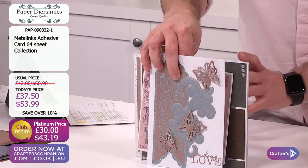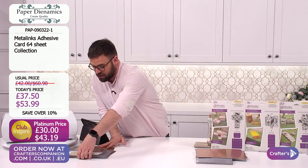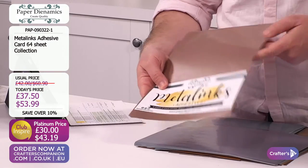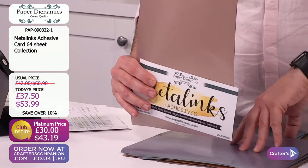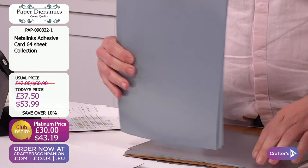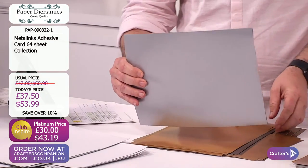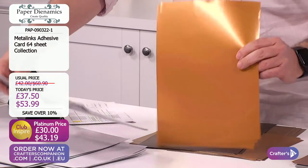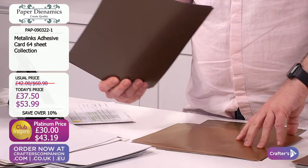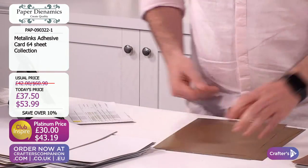Let me recap what you're getting and how to grab hold of it. Starting with that brand new world launch - your metallics adhesive. You get eight sheets of each. The colours are: rose, soft lilac, arctic blue, silver, gold bronze, bronze, copper, and regular gold. All self-adhesive. So with things like die cuts where they're very fiddly and you struggle to stick them down, with this you just remove that backing and you are good to go.